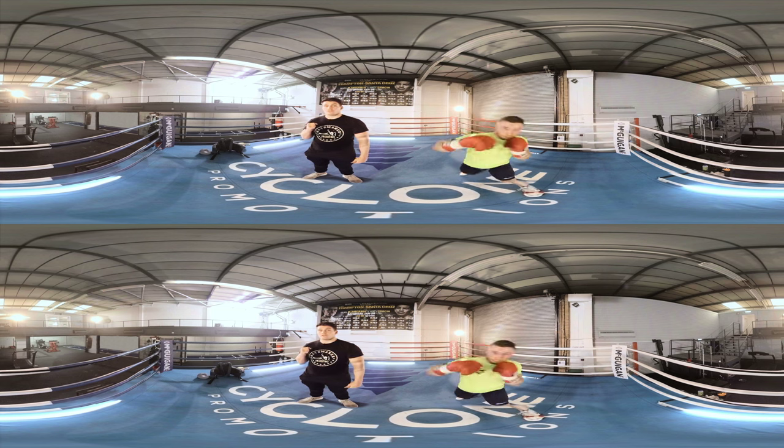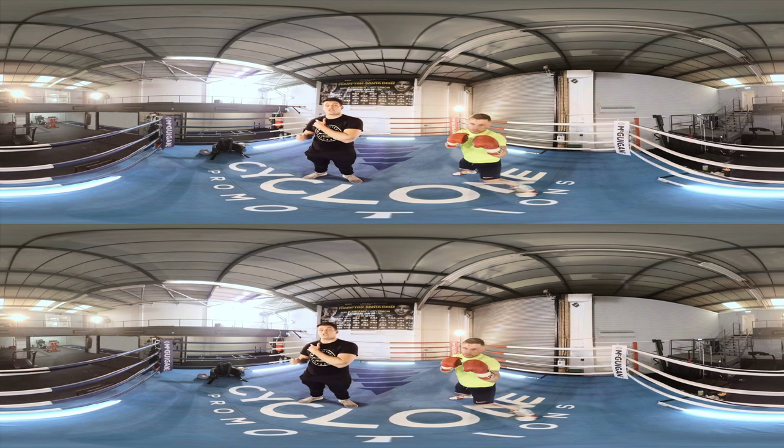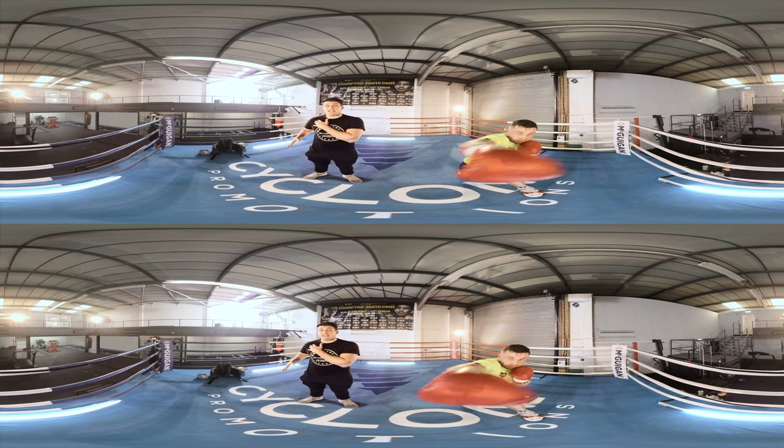Following the jab we're going to throw the right hand. The right hand travels further than the jab and it engages your hips, which can generate a lot more power. You see lots of knockouts with this shot.